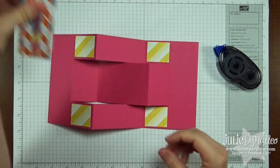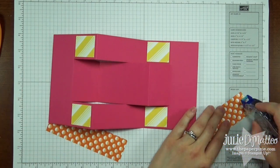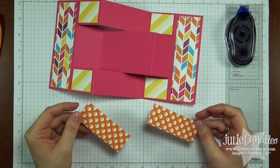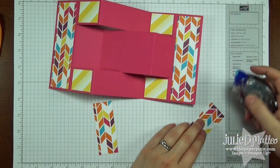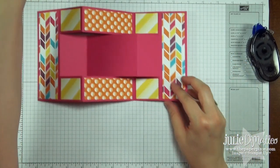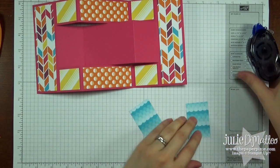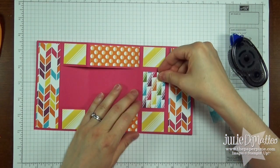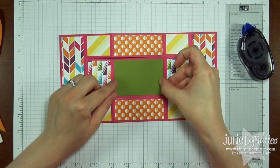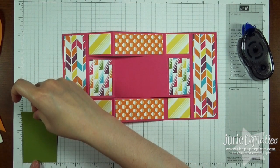We need four pieces at 1.5 by 1.25 — I'm going to go ahead and put adhesive on those. Then we have two pieces at 1.5 by 5.25, two pieces at 3.25 by 1.25, and two pieces at 1.5 by 2.25. Then we're going to have a center mat for our sentiment, and this piece measures 3.25 by 2.25.